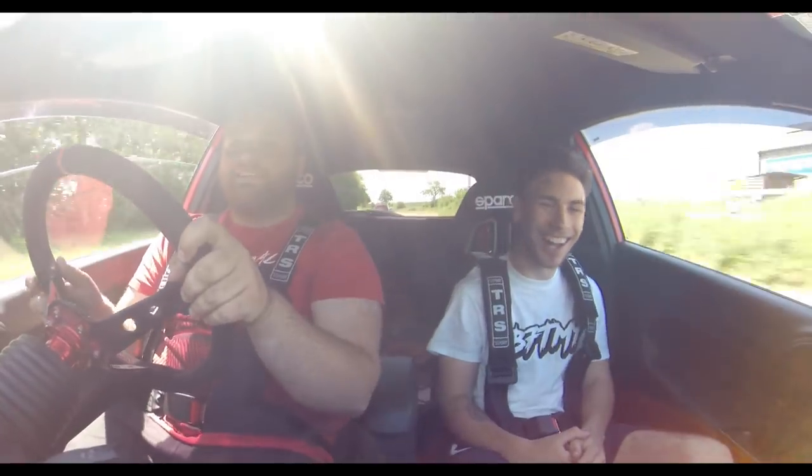Oh my god, the tyres are screaming! There's a bit of give and take with the car — you've got a lot of front — I'd say second gear is the best gear.